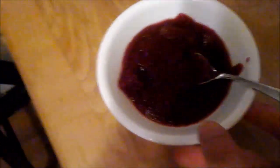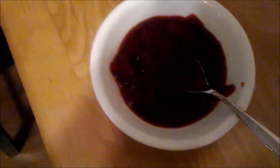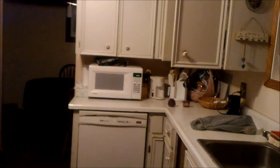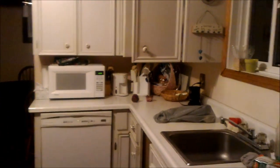I wouldn't be an expert if I didn't show you another cool tip. So what you want to do is go over to your counter. And this is where we... Mom? Do I have any chocolate chips? Oh, and then... so that's it.